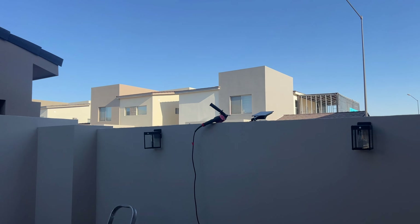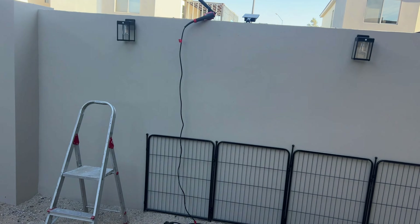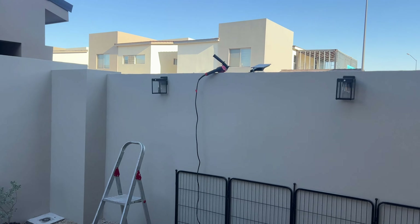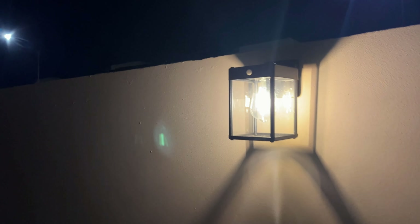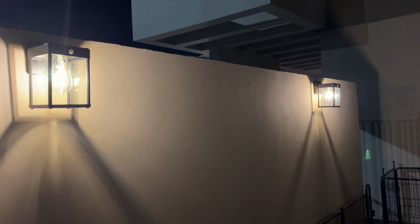The lamps are now installed and we're going to wait for the night to see how they illuminate this part of the patio. As you can see, they're installed. We programmed them to turn on with movement — they will stay on for about 15 to 20 seconds and then they will turn off.